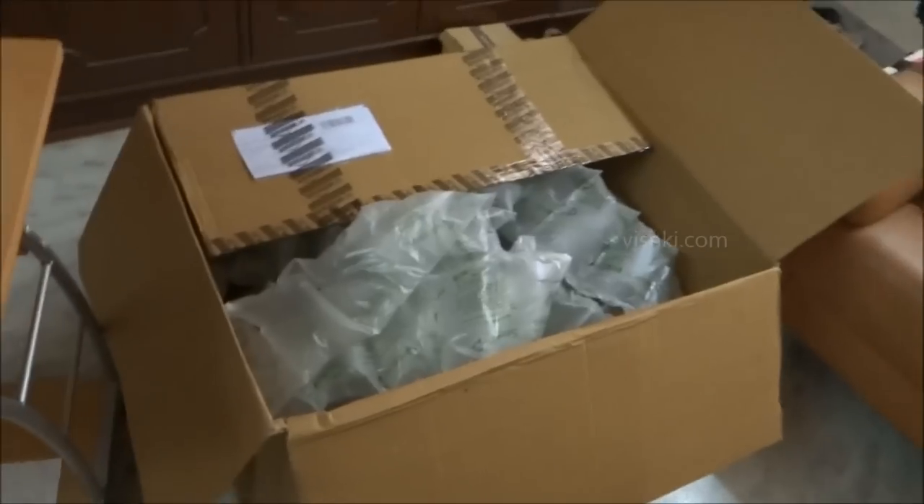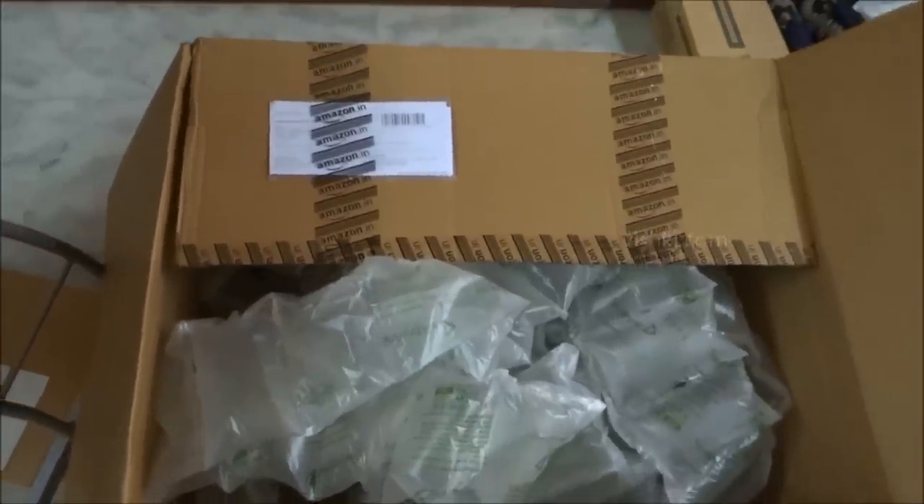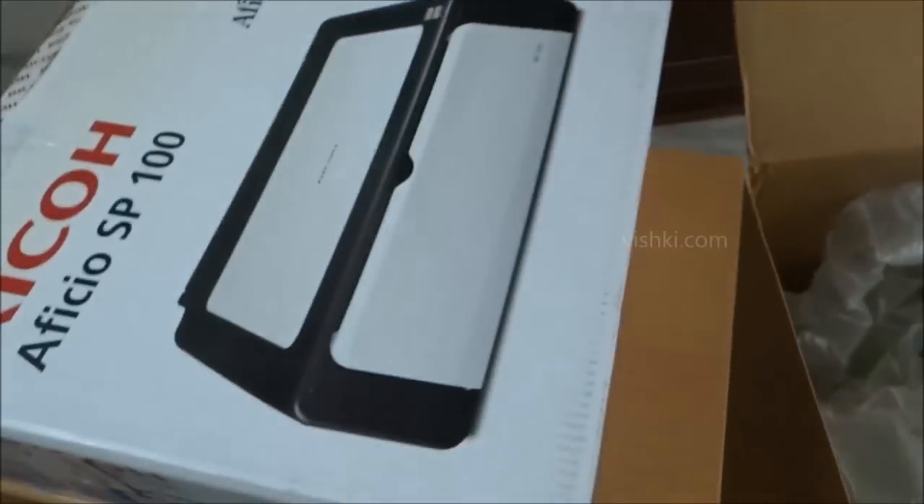Amazon has shipped the printer in a large box full of air packets. This box is large enough to hold 4 or 5 of these printer boxes. Though it's a big box, I am not satisfied with the packaging because the printer is kept in a corner and then filled with air packets.